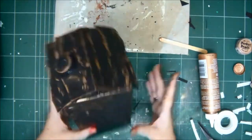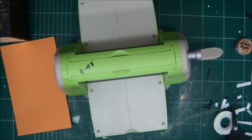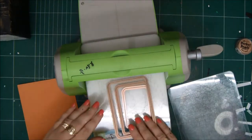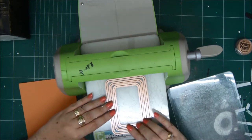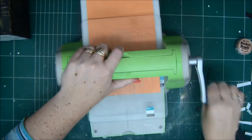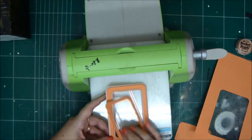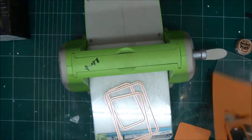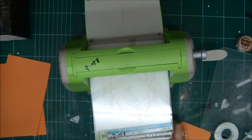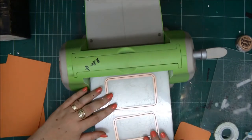Now our house base is done. Now we create the windows — the windows are going to be from an orange cardstock. We're going to need four windows. I'm using Spellbinders dies. We're going to do frames and we're going to do triangles for the windows. I'm using my Cuttlebug, but you can use whatever cutting machine you have. If you don't have a cutting machine, you can just go with a pencil on the cardstock and draw four triangles or squares and cut them with scissors. I'm actually using two sizes so I'll have two sizes of windows — it's going to be a little more interesting.